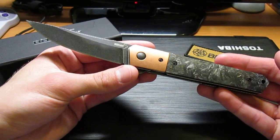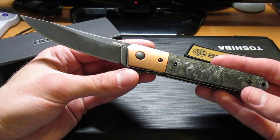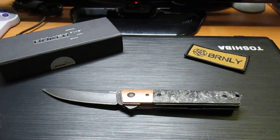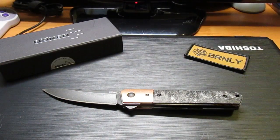Kershaw's known for doing like black wash — I don't know if it's a proprietary term to them, but Boker does kind of do something like that too. The Boker Balisong trainer has kind of the same sort of finish if you have one of those. Awesome trainer, by the way.